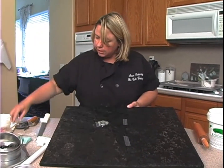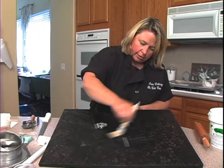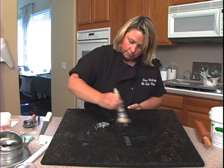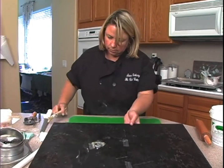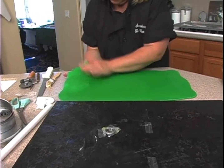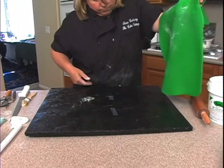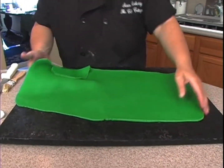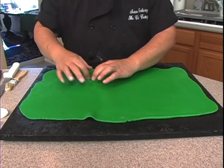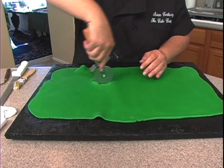So what I need to do is take some shortening and just start with putting a little around. Okay, lift this up. So get this part out of here, just kind of cut around that.